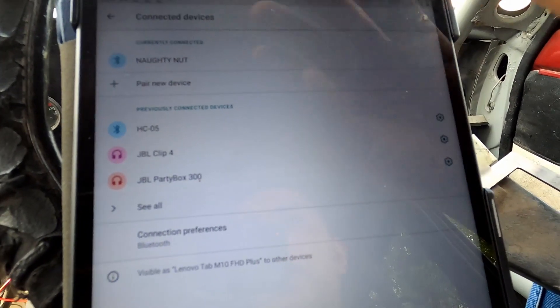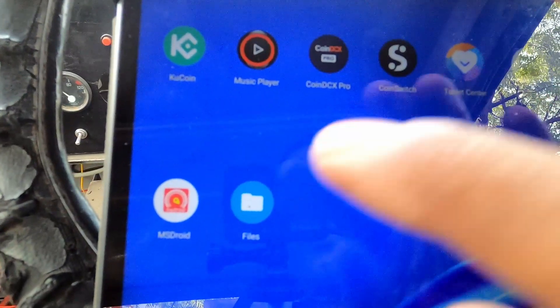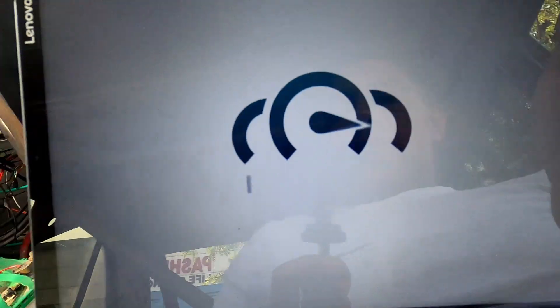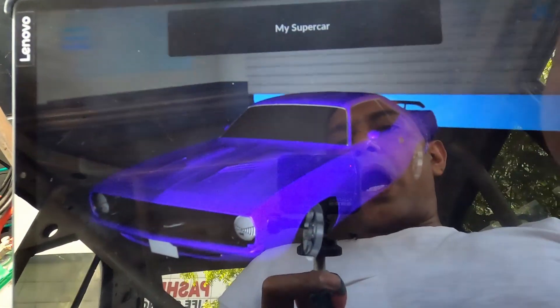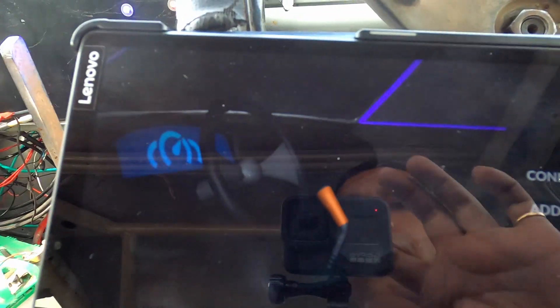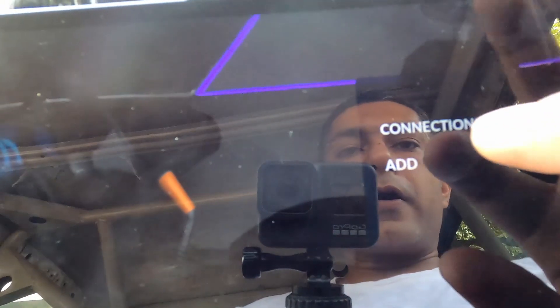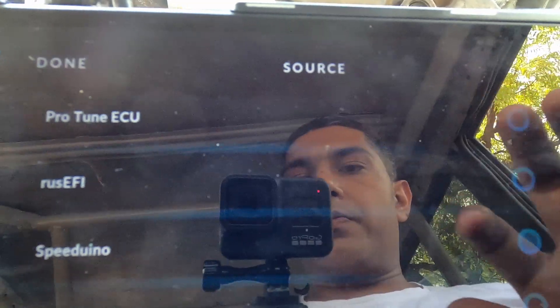Now I have two applications downloaded: one is Real Dash, the other is MS Droid. Let's do Real Dash first. Let's set up — go to Garage, and wow there is a nice car there. Click on the dash, then Add, so we're just gonna add our ECU — Speed EV.